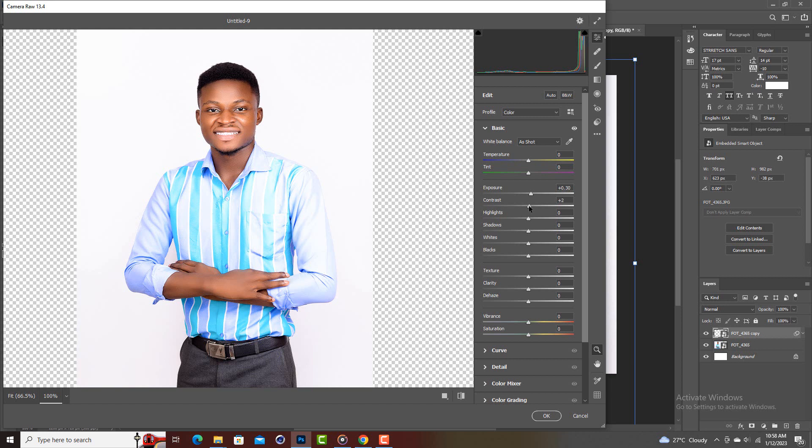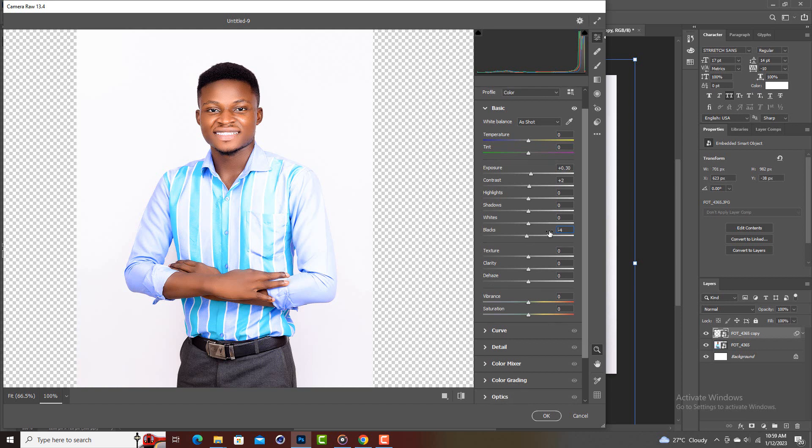Then for the blacks, I'll bring it back so that any areas that are black — like my hair or my belt — really pop. If I increase the blacks too much you won't see the detail, so I'll bring it to about negative four.